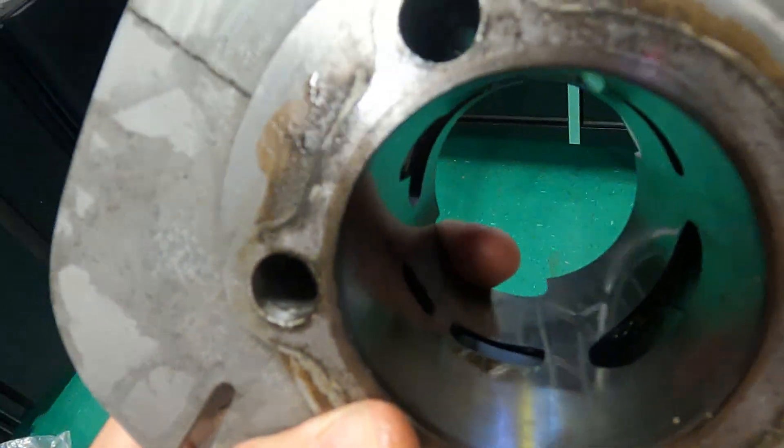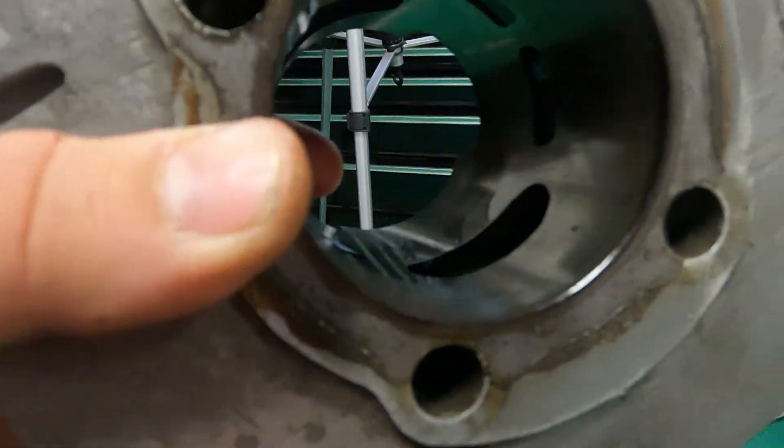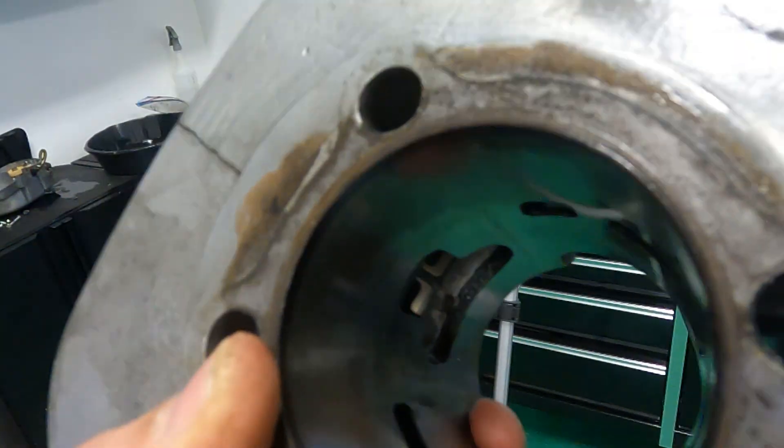Now inside the cylinder here, I'm hoping you guys can see some of these lines that I found. Over here you can see we've got some vertical lines — these are somewhat pronounced and I can kind of feel them with a fingernail. Those are fairly pronounced. I'd say this is probably the worst of what I found. Everything else seems to be very, very minor — more just visual, not necessarily actual damage on the cylinder that I can feel.